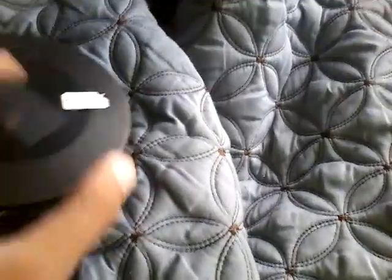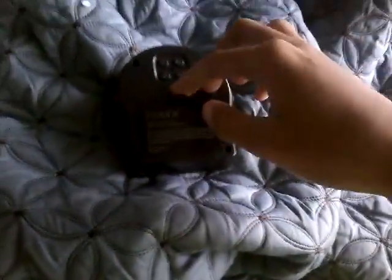Here it is out of its packaging in black. Let's take it out. You can peel this protective film off if you need to, but I'm actually not going to. It takes three triple-A batteries.